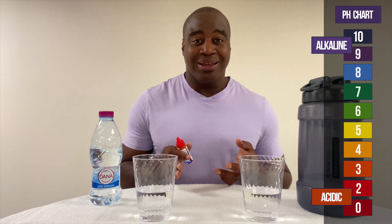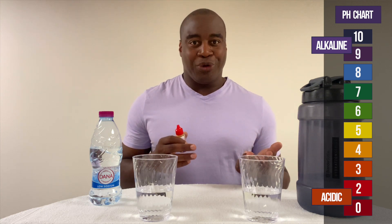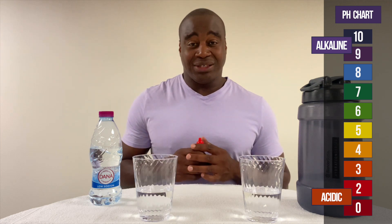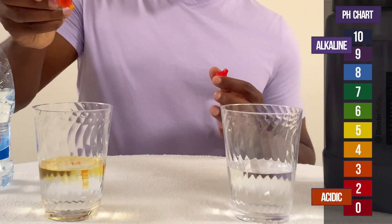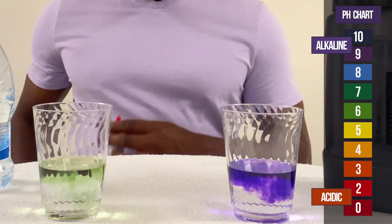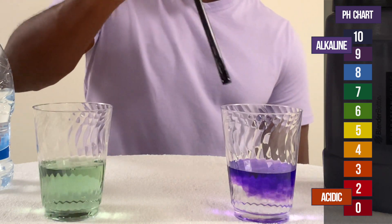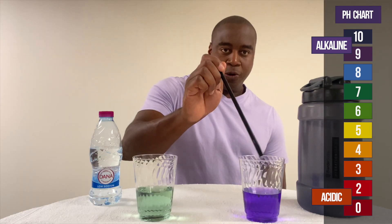We have pH drops, and if we see a red, orange, or yellow, we know that this is acidic and forcing our body to take minerals from itself. However, if we see blue, purple, or dark purple, we know that is alkaline and it is going to be great at helping out with all the acidity. So let's see what we get with these waters. It looks like this one is neutral, maybe a little bit better than neutral. And then this one here — we have a beautiful royal purple.